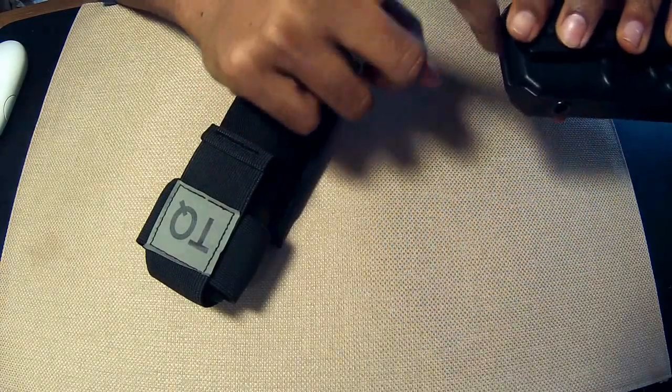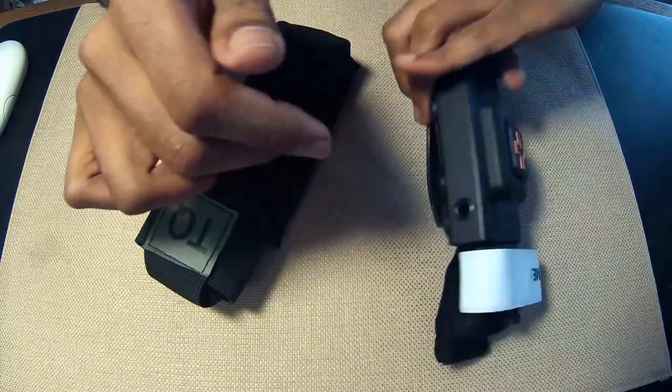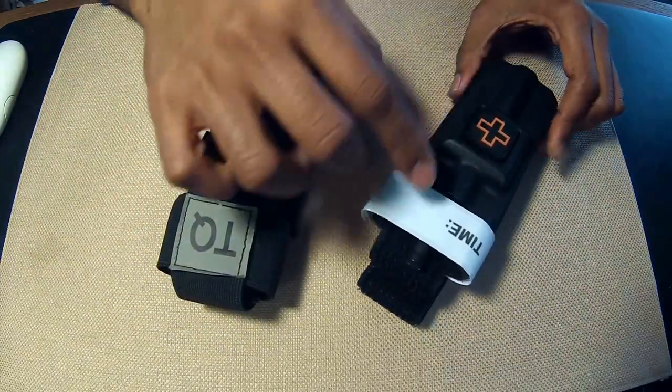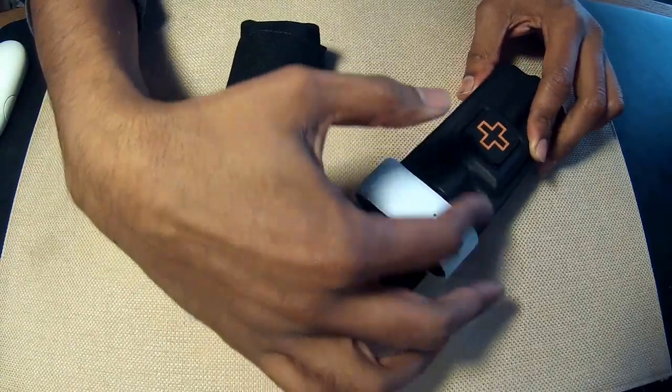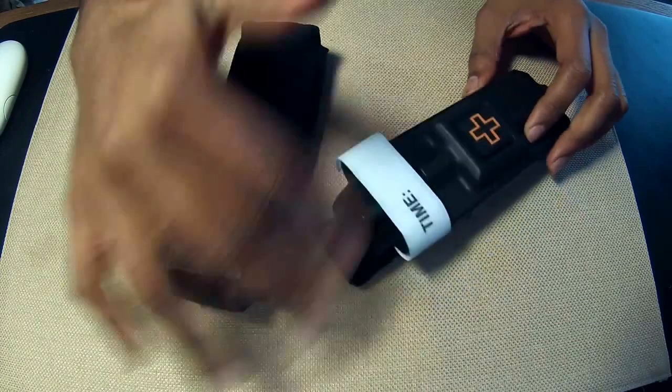Unfortunately, they didn't drill one on the bottom. It is a two-piece design, but it's not clear to me if water would drain very well out of this. And you'll notice again that the 1110 Gear case leaves the entire top part — the tourniquet lock, the upper part of the windlass, and even some of the strap — unprotected.